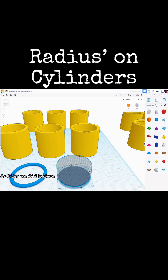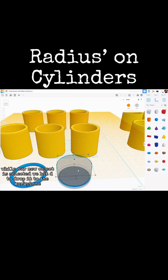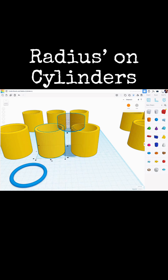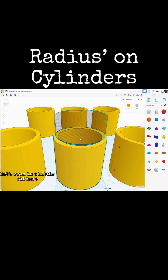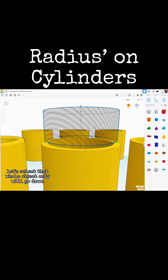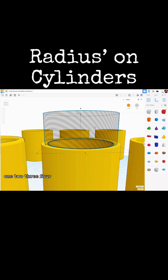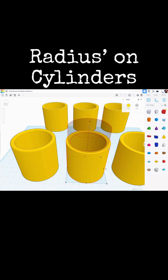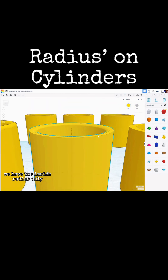Now let's apply that hole object to our second cylinder. Use the work plane tool on the top of the cylinder. With the new hole object selected, hit D to drop it to the work plane, then put the work plane back. Shift-select the cylinder and align to it in both directions. Zoom in, select the hole object only, and go down five steps with Ctrl and the down cursor. Then shift-select the yellow cylinder and group them together — and there we go, we have the inside radius only.